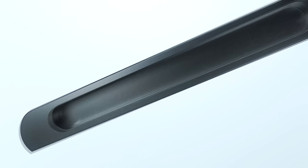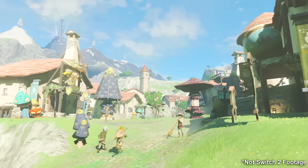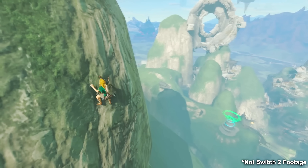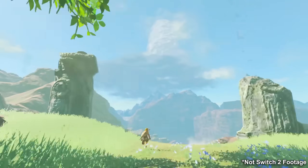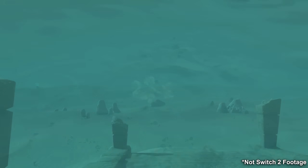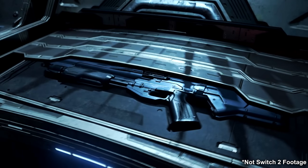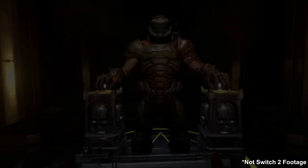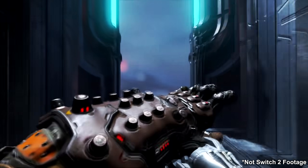Like the Nintendo Switch 1, the GPU operates in multiple modes depending on how the console is being used. The Switch 2 is reported to have a GPU clock speed of just over 1 gigahertz in docked mode, and cut almost in half to 561 megahertz when in handheld mode. This frequency scaling is a clever way to conserve battery life when undocked while still delivering full performance as an alternative option. The original Switch maxed out at 768 megahertz in docked mode and dropped to 307 megahertz in handheld mode — so we're looking at a similar story, although not as dramatic a reduction this time around with the Switch 2.